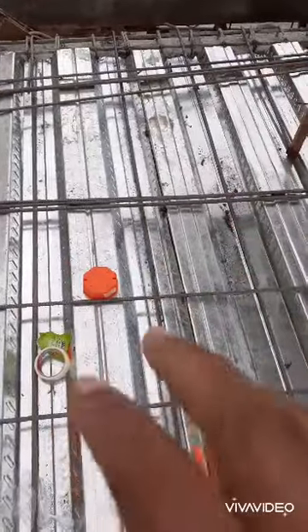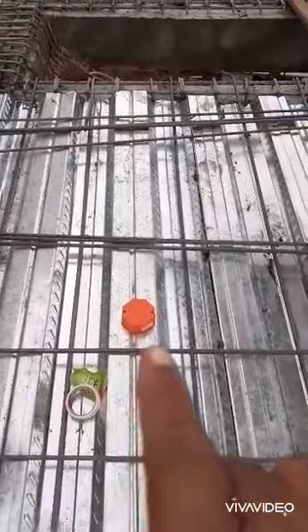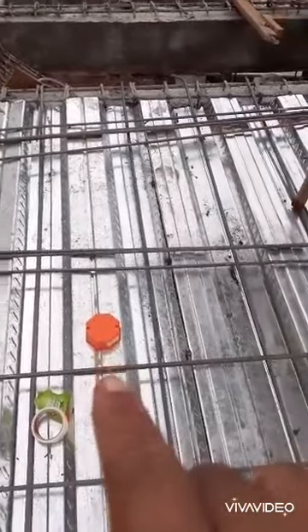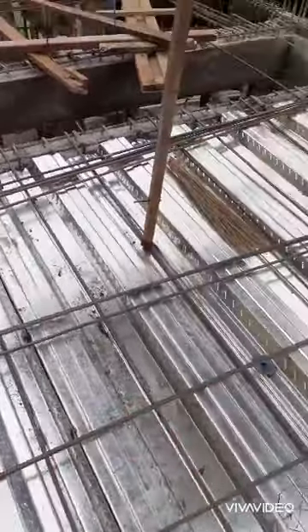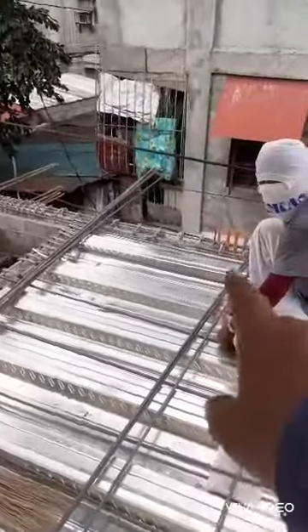Lalahid na kami ng mga electrical conduit pipe. Isa lang siguro yung gagamit ng junction box. Dito na ako ng main line. Para doon ko.